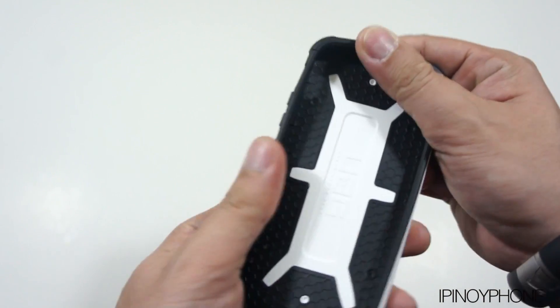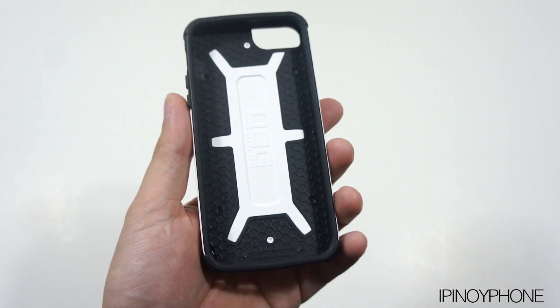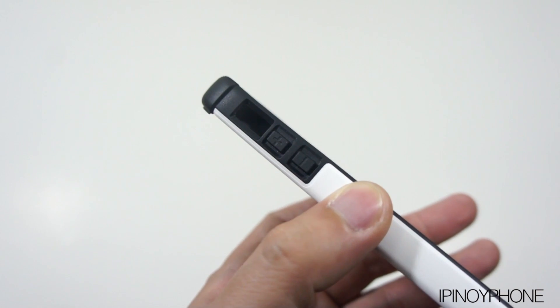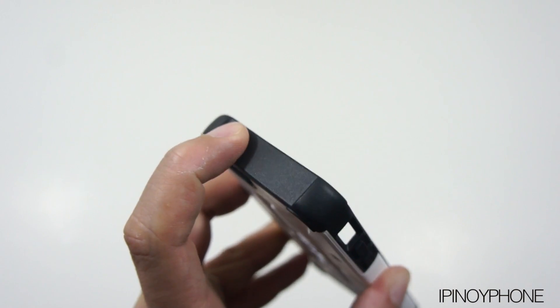The case is also very flexible, as you can see here, so it's really easy to install and uninstall on the iPhone. On this side there's a very generous cutout for the silent switch and coverings for the volume buttons. At the top there's also a covering for the sleep-wake button.